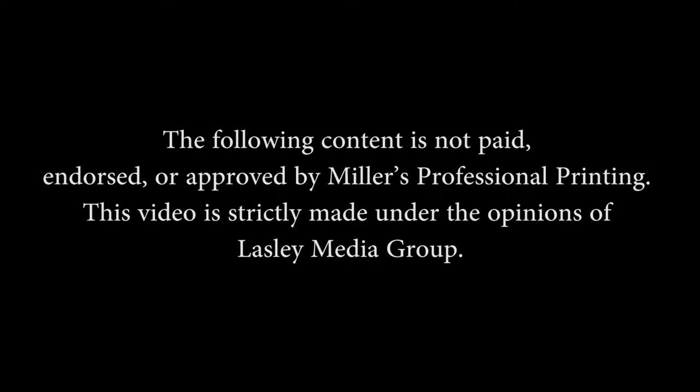The following content is not paid, endorsed, or approved by Miller's Professional Printing. This video is strictly made under the opinions of Lassley Media Group.